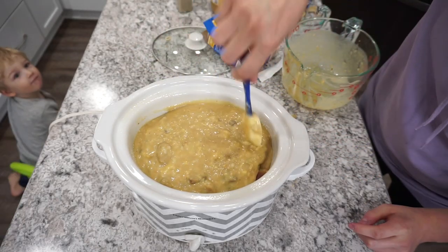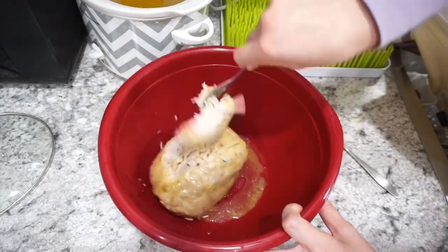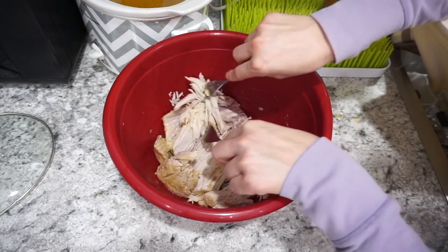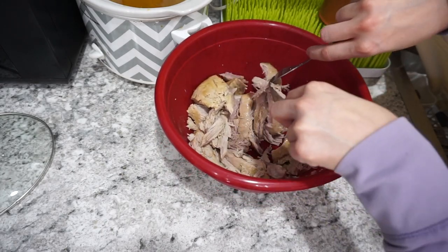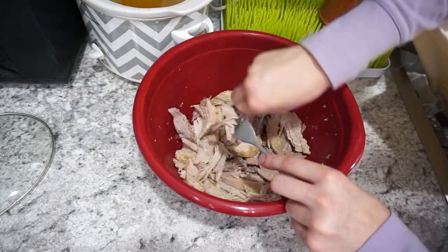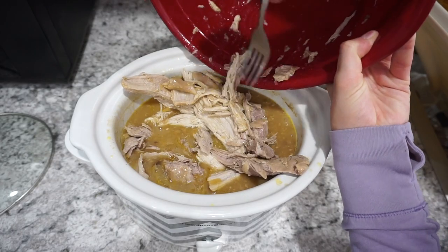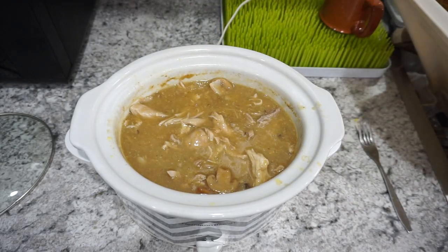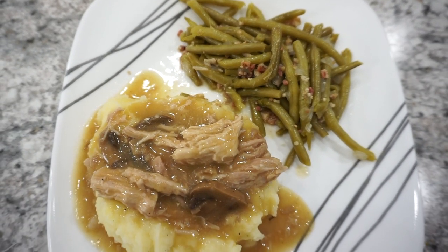I dumped the gravy mixture all over the pork loin roast and cooked it on low for about eight hours, or you can do high and adjust the cooking time. About half an hour before serving I shredded the pork loin and dumped it back into the crockpot so the inside could soak up all the delicious gravy flavors. This recipe was budget friendly, my kids and husband really liked it, and it was seriously super delicious served over mashed potatoes.